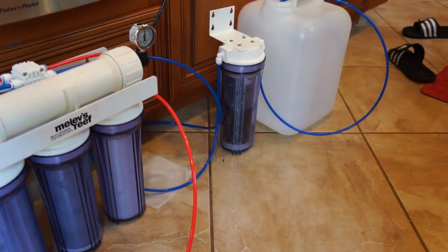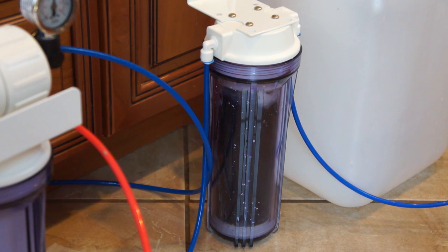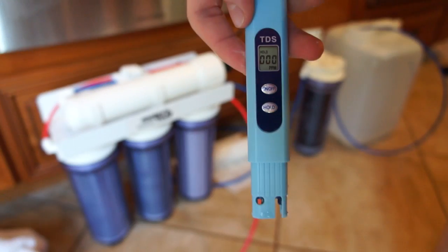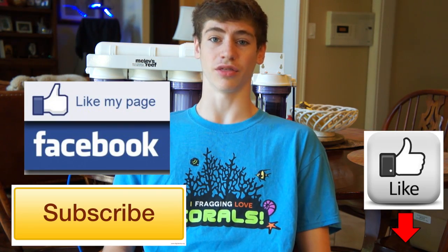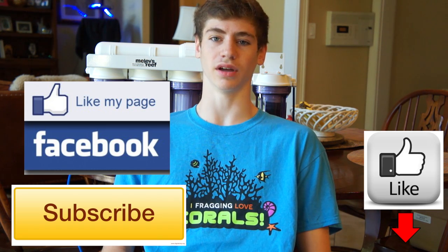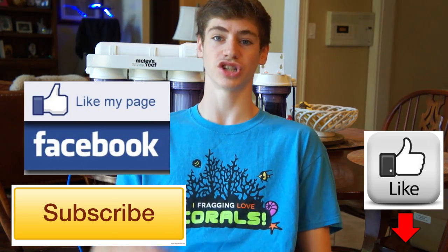Don't get caught up by the fancy words and the fancy technology it looks like — it's really a simple process. And it's going to be worth it when you get your first batch of RODI water, use your TDS meter, and it comes out zero. If there's one thing you should take away from this video, it's that you need to use RODI water in your reef aquarium. Buying a unit will be a great investment that will pay off not just financially but also in the health of your aquarium. I'm George and I hope you enjoyed this video. The third and last video of this whole process — actually making the fresh water into salt water — is coming. Until then, ask questions. You should have a pretty good idea about RODI systems now. George out.